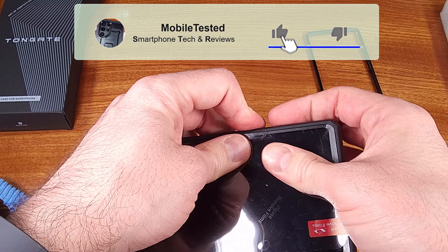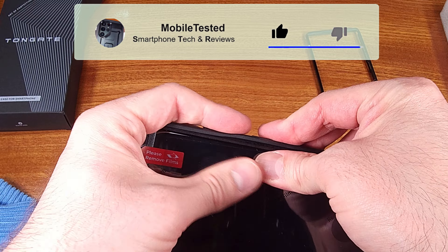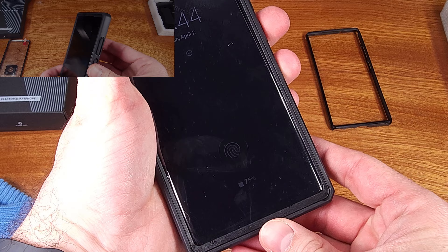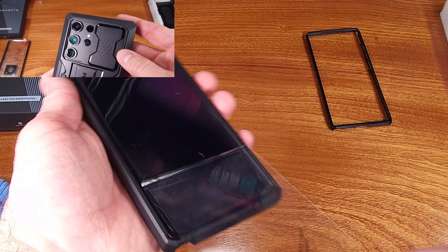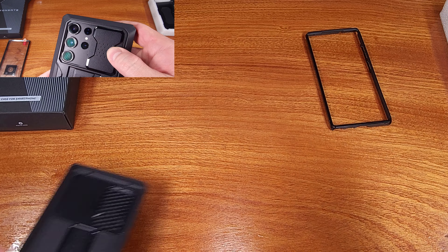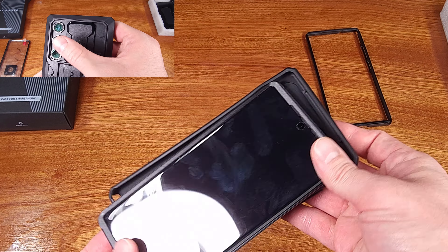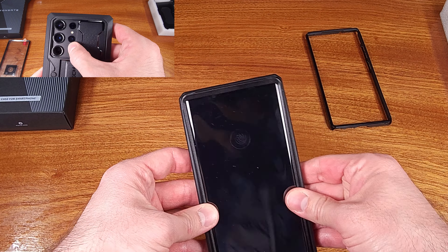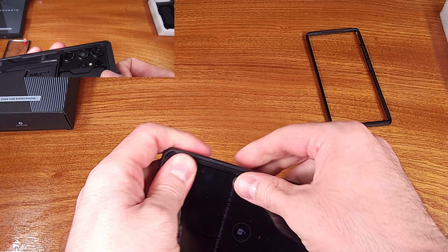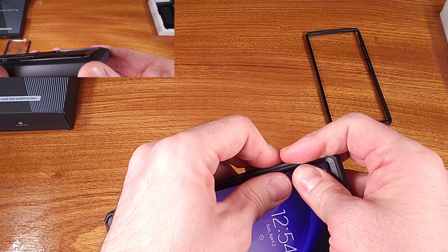When it comes to the back side design, I think the back side of the case looks good. In general I like this style, and it also seems like the cameras are really well protected. There's a cutout piece in the case which puts at least two millimeters between the camera lenses and the outer surface.